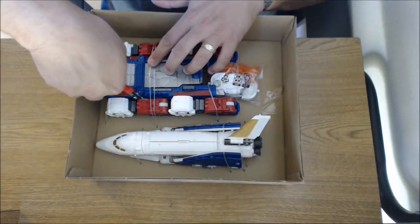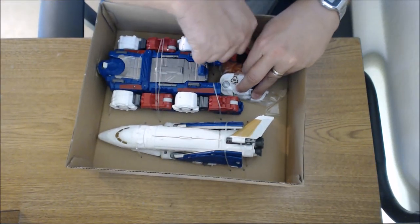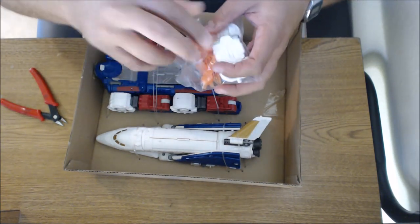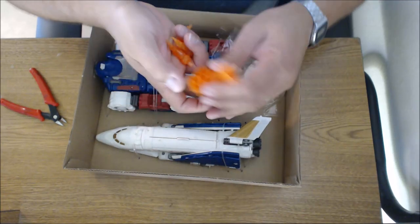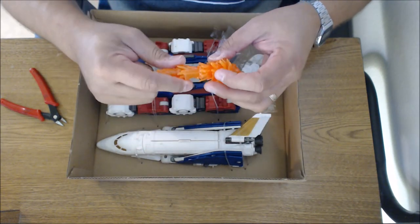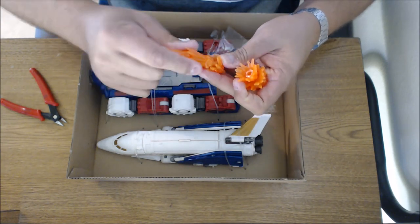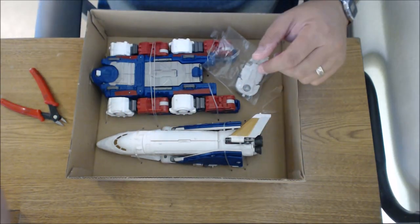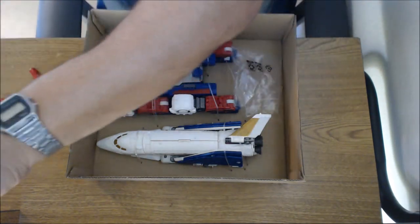Let's get back to Skylynx. We've got some tie-downs and a little baggie with some accessories. Doesn't look like we've got any stickers — I'm sure Toy Hex will take care of that. We've got a lot of these little fire effects here, similar to what Jetfire had. There are a couple of different ways to break these down and make fire effects, probably for the thrusters on this shuttle. We've also got what I think are some cannons.